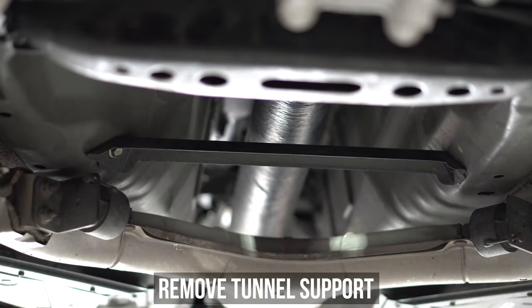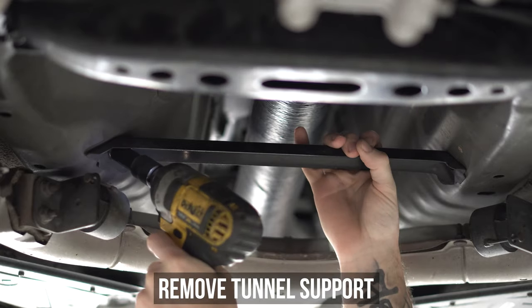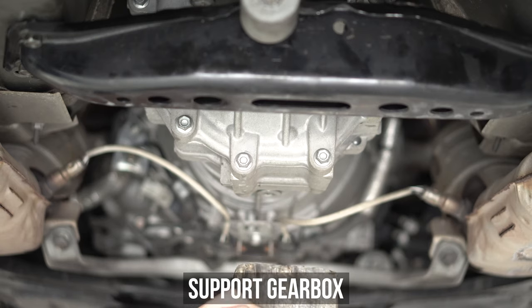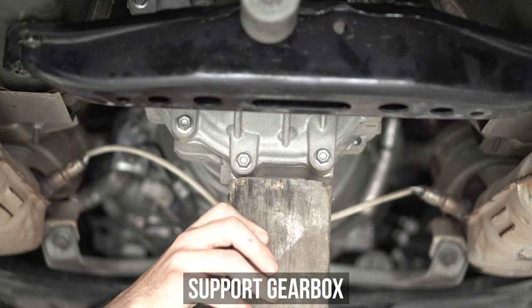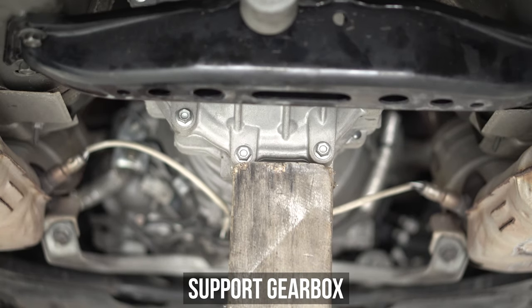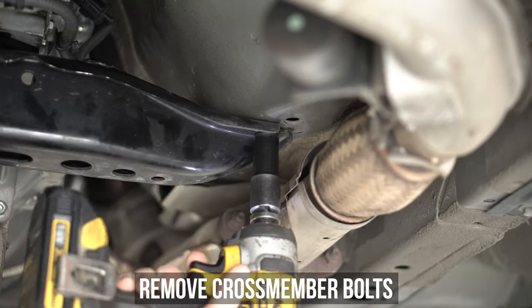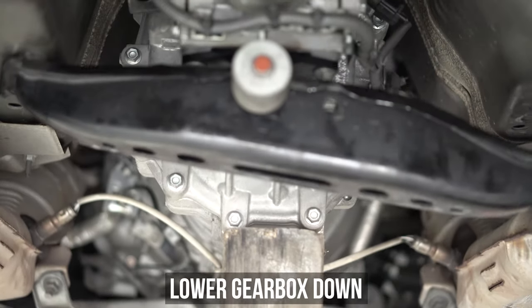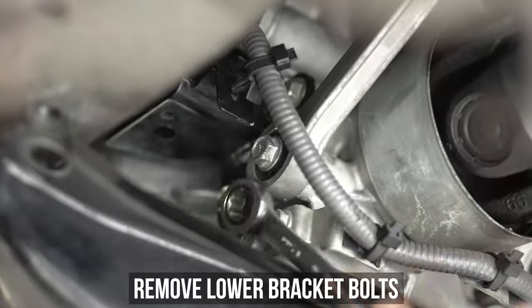Roll back down under the car and remove the tunnel support bracket by zapping off the two bolts holding that thing on. Now grab a really strong and/or patient friend, or more ideally some lumber and/or driftwood, and brace the gearbox from the bottom to take some of the pressure off the gearbox mount. Now loosen and remove the cross member bolts and safely lower the gearbox down so you can fit those man hands in there for the next steps.